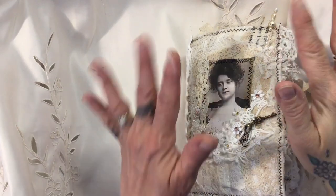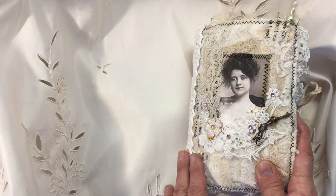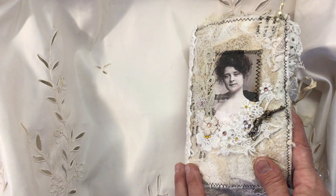Hi everybody, it's Tina here from Hummingbird Tales. I hope you're all really, really well. It's been quite a strange time for the last few months, but we're all getting through it and I just want to send out lots of love and hugs to all of you. I hope that you're safe and that you're keeping well.